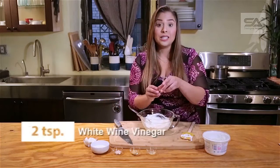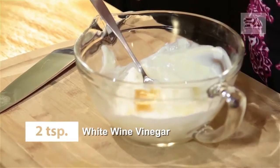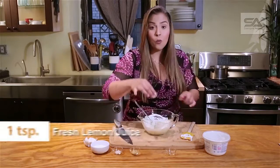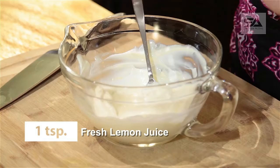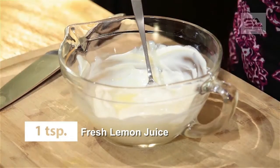We're going to add two teaspoons of white wine vinegar — this is going to give it that vinegary taste that mayonnaise usually has. Then we're going to do one teaspoon of fresh lemon juice, which is going to give it some brightness and freshness.